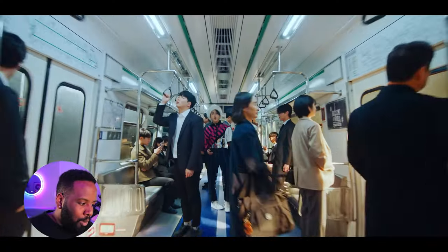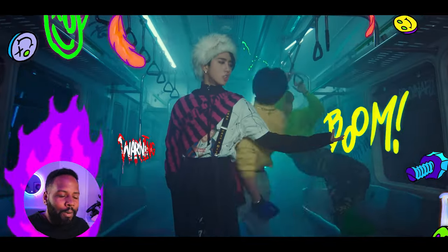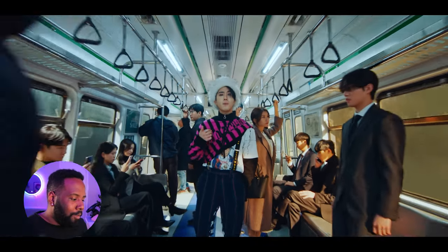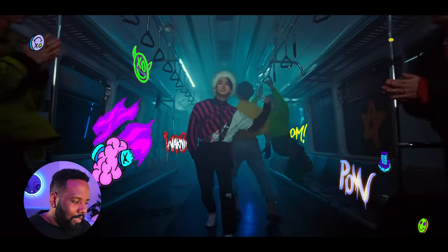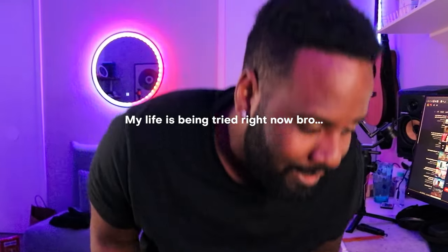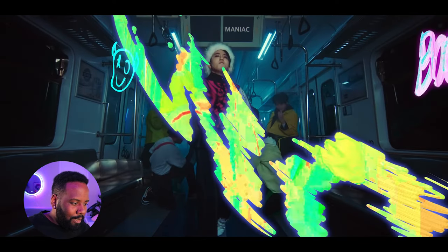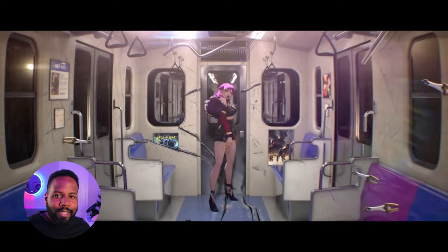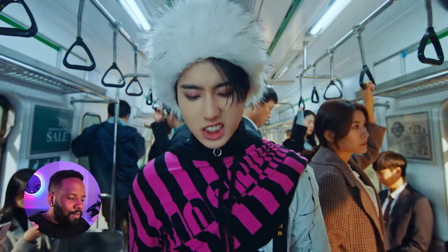Check this out — we got the wipe transition, where it's perfectly matched with the character covering up the front element. This is super sick. Already, the amount of dope video editing techniques and the directing on this is so on point. And more 2D elements inside of this perfectly lit subway scene. I don't know if you guys saw the KDA League of Legends music video, but this is giving me some KDA League of Legends vibes right now.